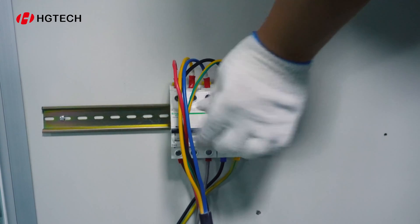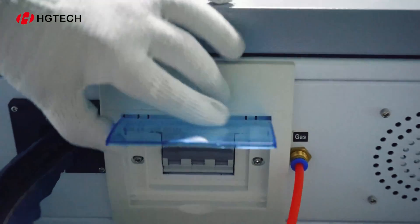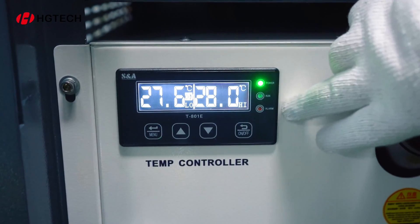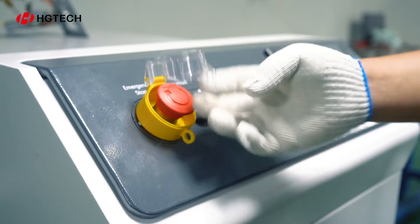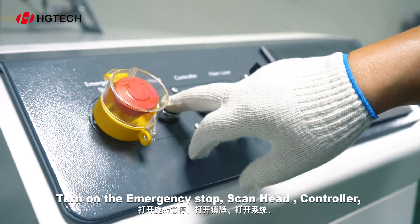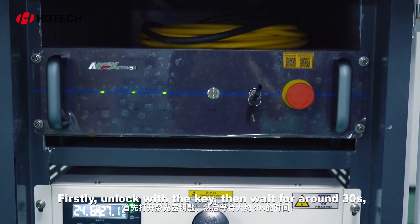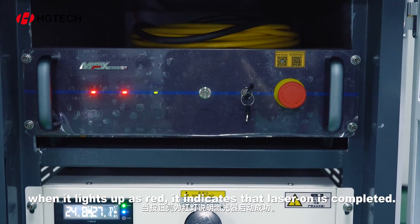System turn on. Firstly, turn on the power switch, then turn on the general supply. Check whether the chiller is switched on and click the start button. When the blue light flashes, it means the chiller starts to work. Turn on the emergency stop, then turn on the scan head, controller, and fiber laser in turn — the screen then lights up. To turn on the laser source, firstly unlock with the key, then wait around 30 seconds. After hearing a beeping, press the start button. When it lights up red, it indicates that laser-on is completed.